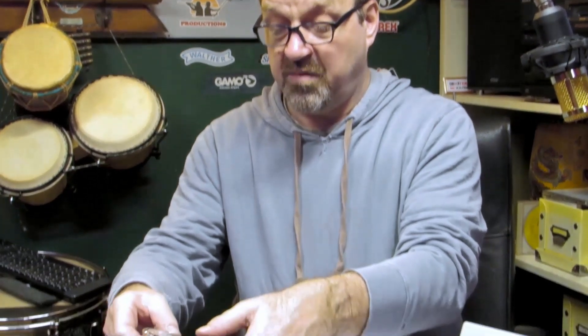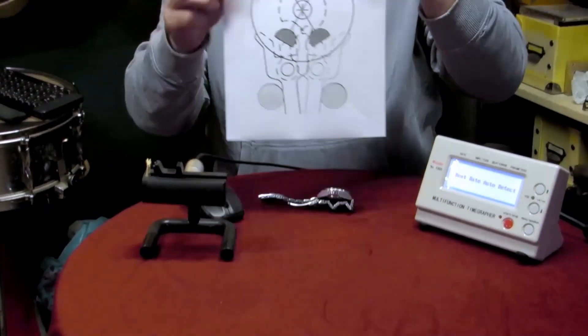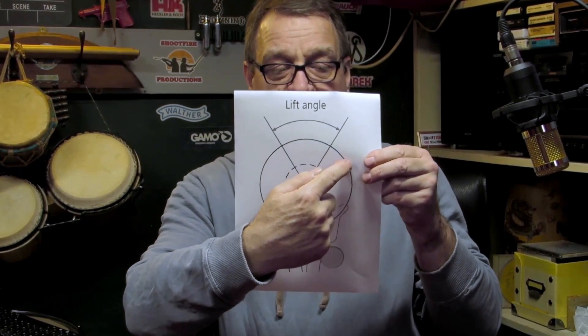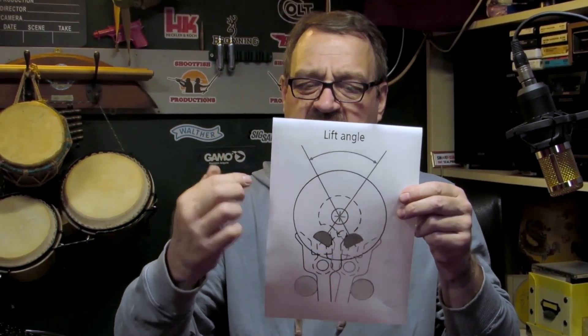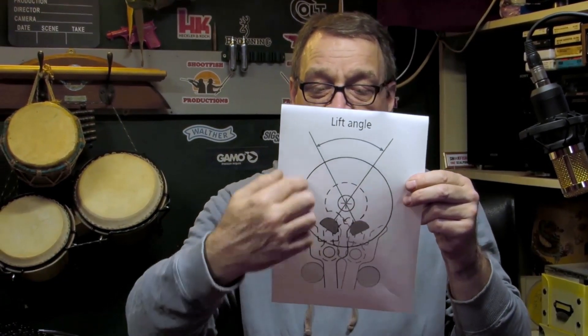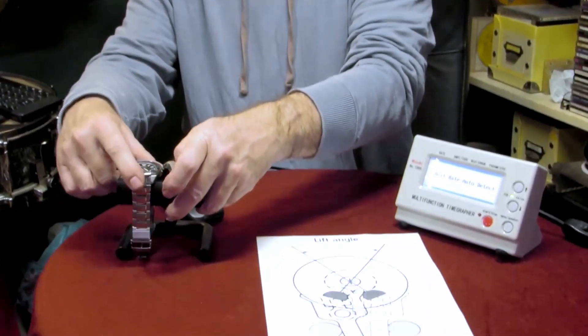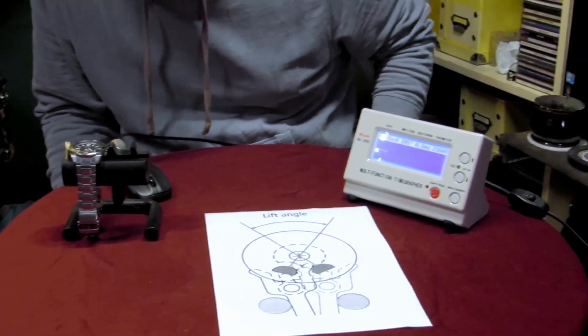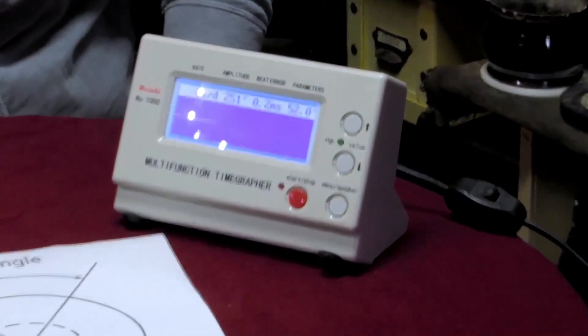If you don't know your lift angle, your amplitude won't read absolutely correct, but to be honest I think that's near enough for most people. Now, beat error — you've got the amplitude of this wheel swinging up one way and then the other. A beat error is when the wheel goes up slightly more one side than the other, so it's not spending the same amount of time each side of the pallet fork. You really want that as near to zero as possible. So — time grapher on — amplitude is not bad at 245.2, and the beat error I've got that set on 52 degrees.